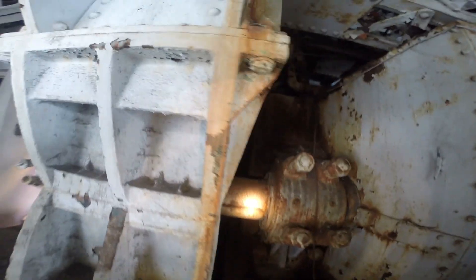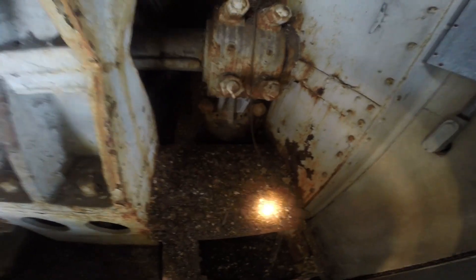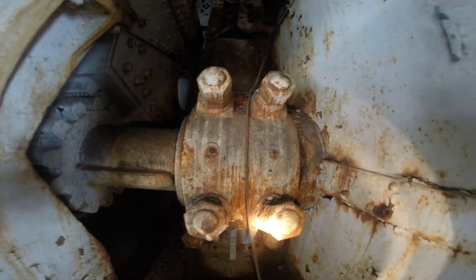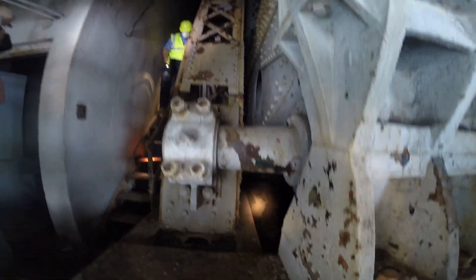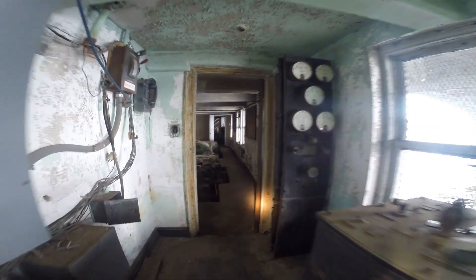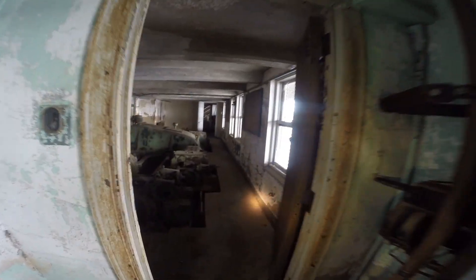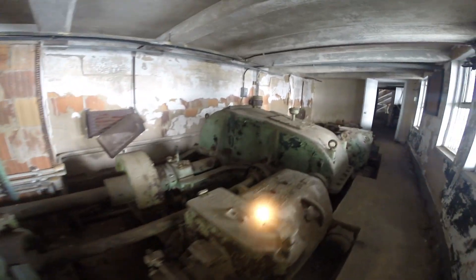All that salt we put down in the winter time — step here or step over it, don't step on the orange. The last time anybody was working in here was in the 60s.